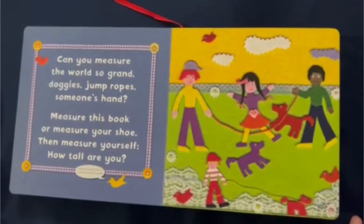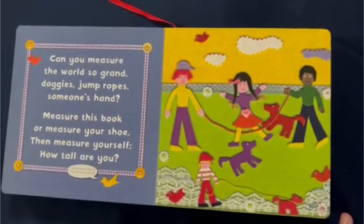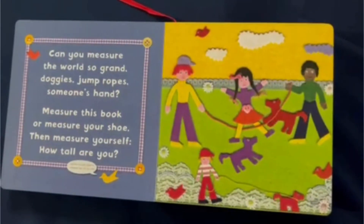Can you measure the world so grand? Doggies, jump ropes, someone's hand? Measure this book or measure your shoe. Then measure yourself — how tall are you?